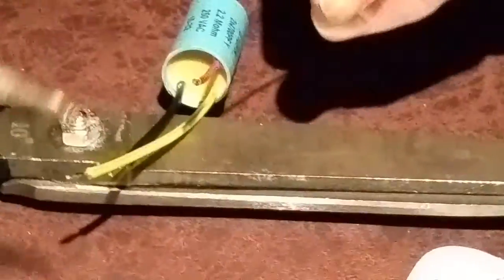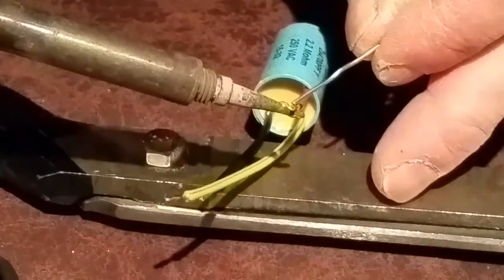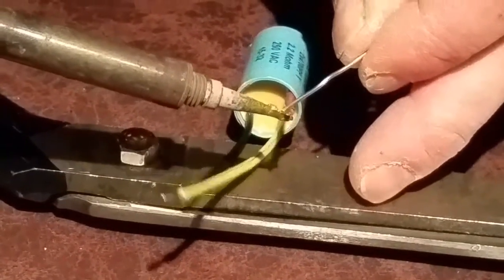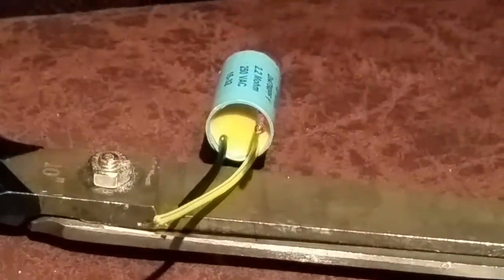Earlier I said these would cost around about 80 to 100 pounds to buy. To make this yourself, you're looking at about a pound for the plug — or you could use a better quality MK safety plug. The only reason I use this type of plug is because you've got a lot of room inside it. To make one of these filters it doesn't cost you a lot more than about six pounds, which is superb.